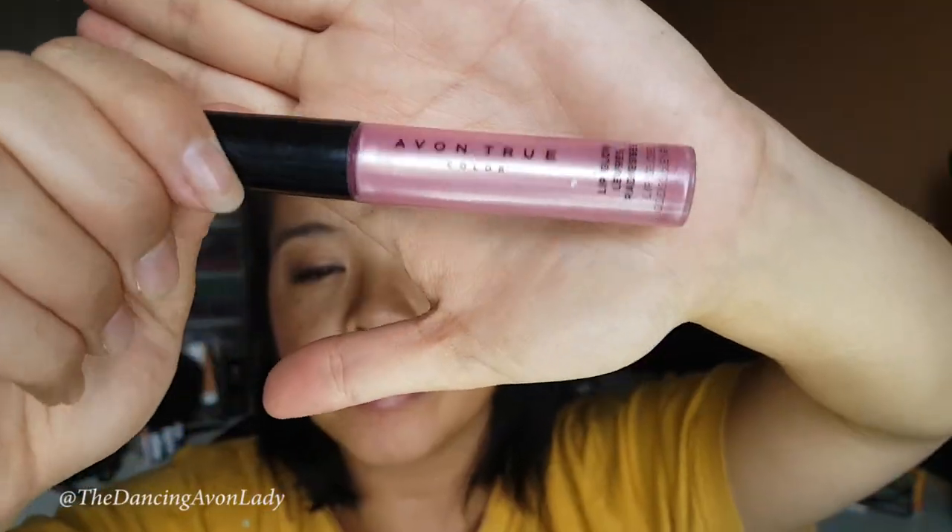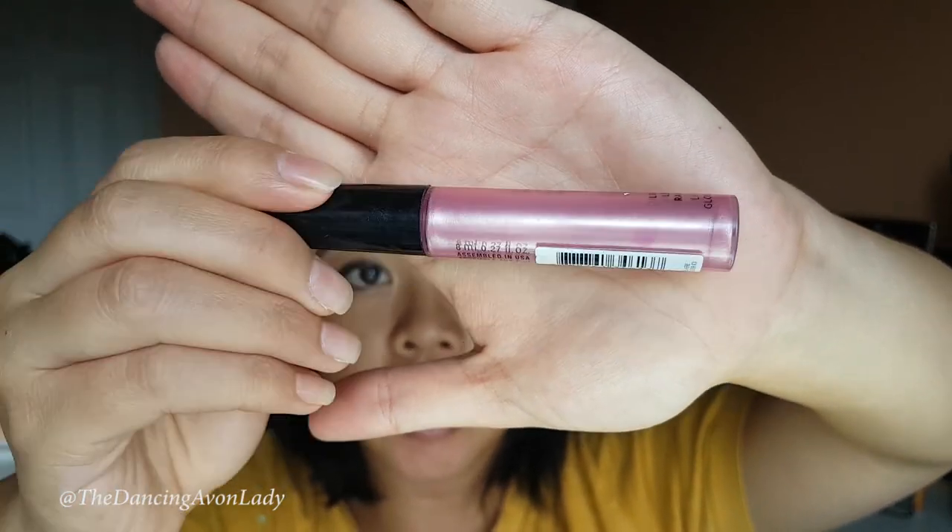To finish off the look today — going for something very super low key — I'm just using the Avon True Color Lip Glow in Aura. Makeup is done, so I just need to do my hair and get changed. My hair's done, makeup's done, and I am ready to take on the day. That took 10 minutes. Not bad — I look much more awake.